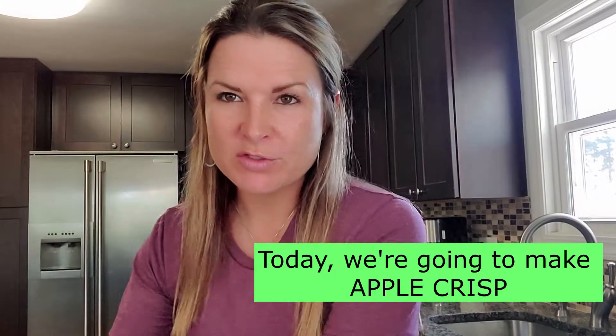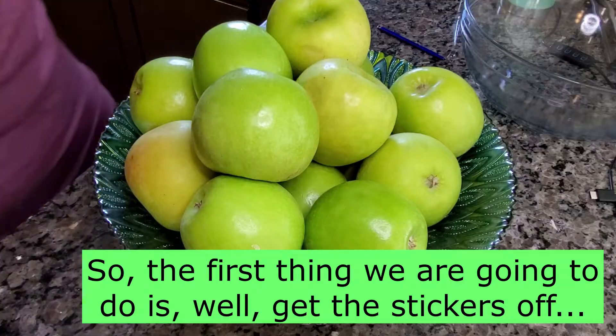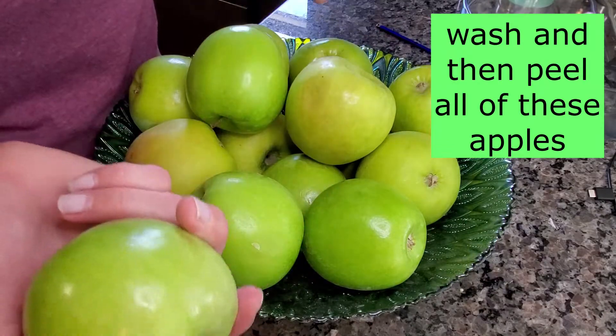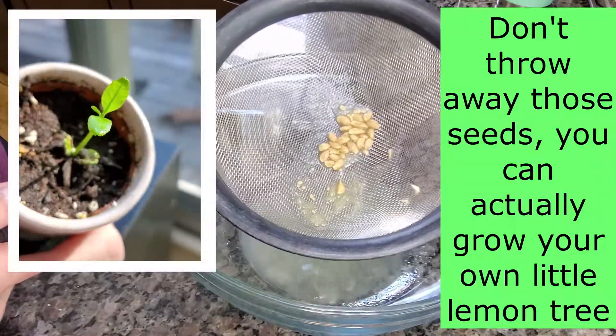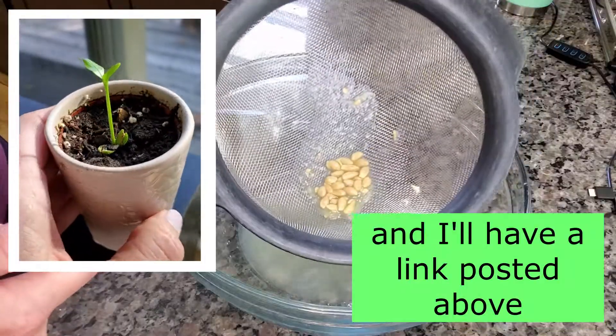Today we're going to make apple crisp. So the first thing we're gonna do is get the stickers off, wash, and then peel all of these apples. Don't throw away those seeds — you can actually grow your own little lemon tree, and I'll have a link posted above.